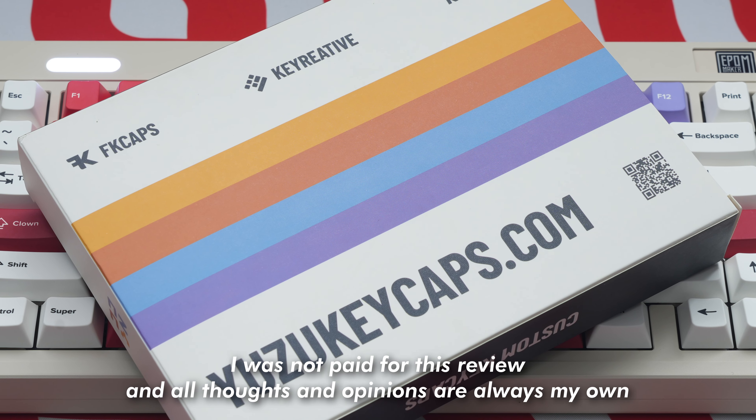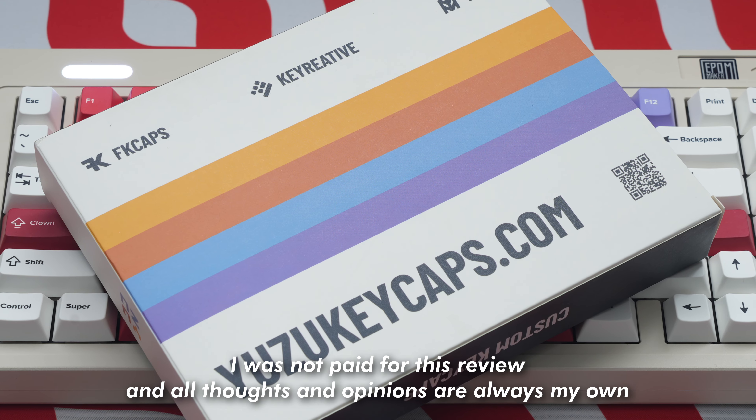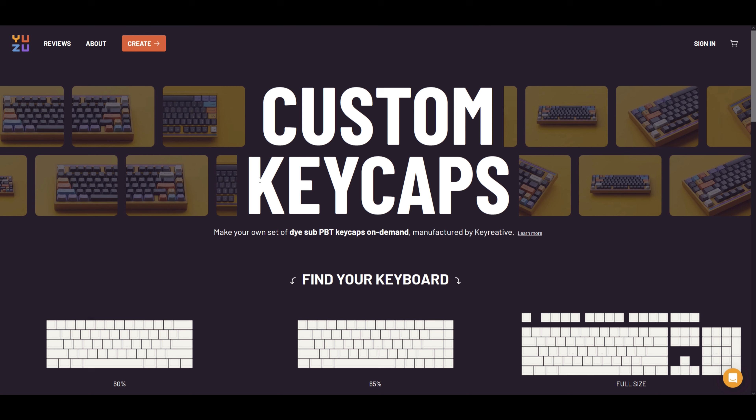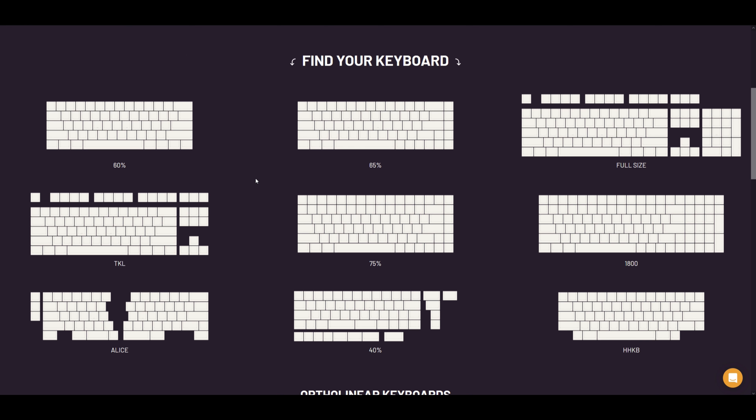Hey guys, Mercubes here. So this is gonna be a bit of a different video. Yuzu Keycaps reached out and asked if I wanted to try and design my own custom keycap set using their brand new keycap configurator tool. You should know that no money changed hands and all thoughts and opinions about the service and end product are always my own. So with that being said, let's play around with the configurator.